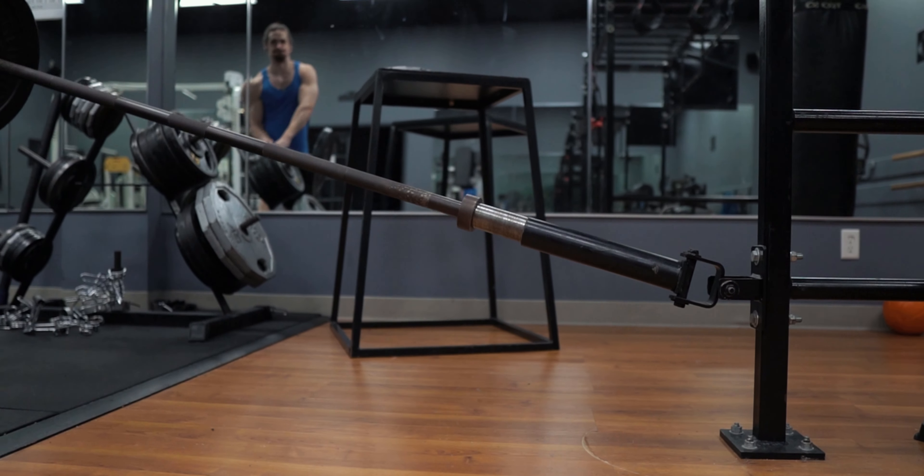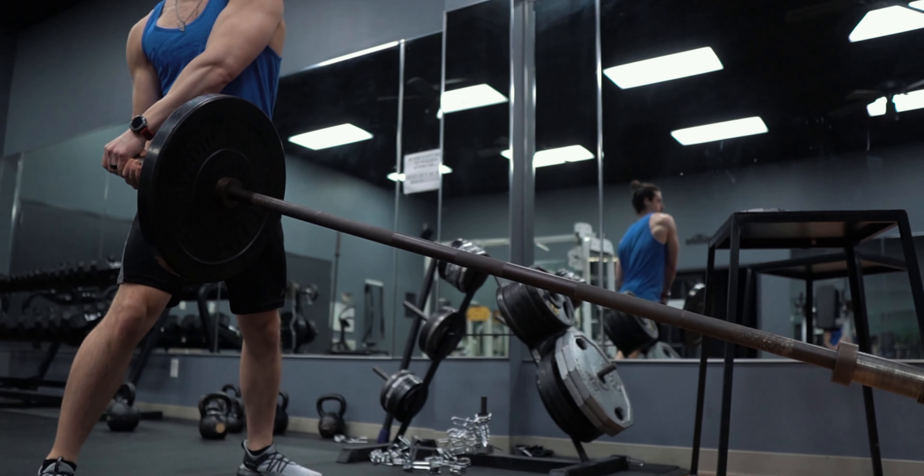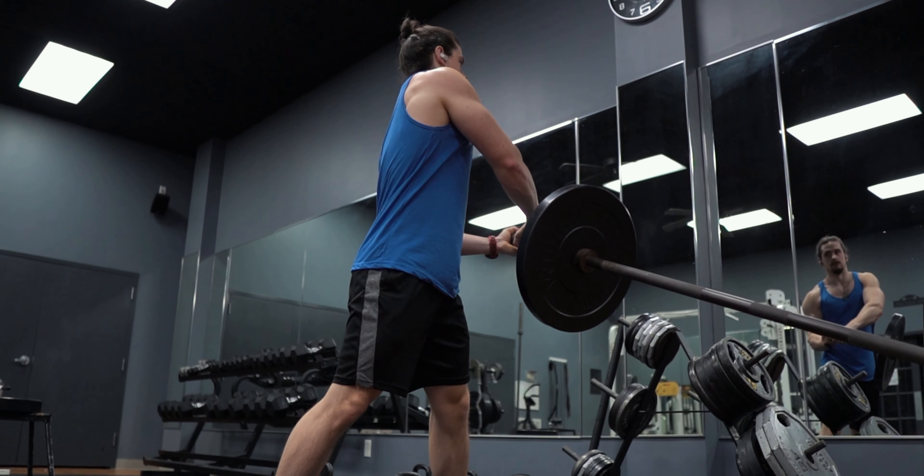Today we're going to be talking about the landmine 180. Like with most of the exercises that I cover in my exercise tutorial series, the landmine 180 is an excellent but extremely underutilized exercise. We're going to talk about muscles targeted, how to set up for the exercise, and how to perform the exercise. Make sure to stick around to the end because we have a giveaway going on that you're not going to want to miss.